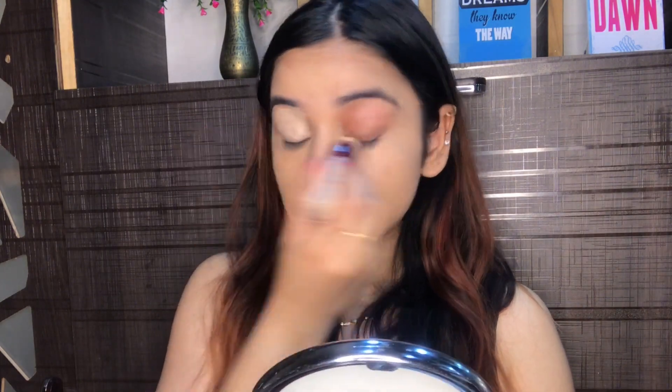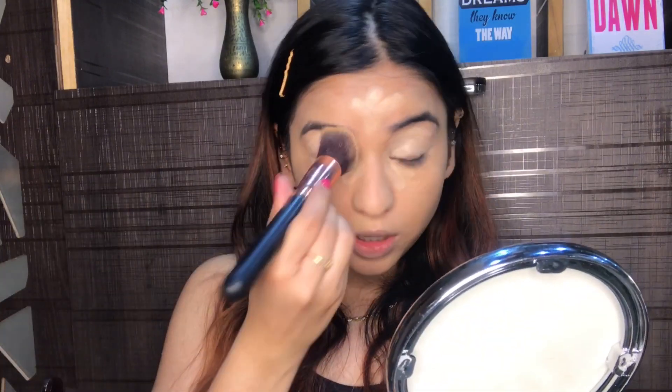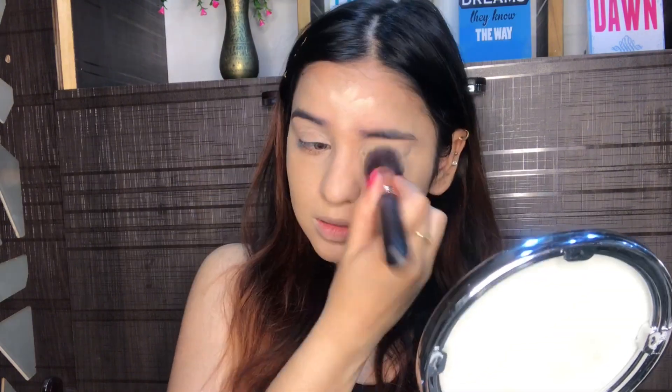You just need to nicely blend everything. I'm going to first set my eyelids, also my inner corners, and also my forehead. You can either use a brush or a blender — it all depends. Once I've applied everything, I'm going to take the setting spray.